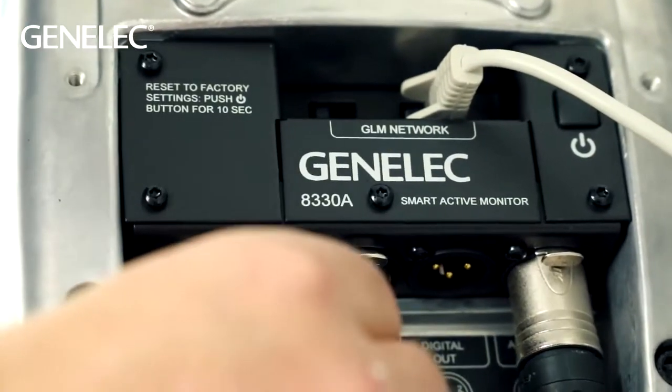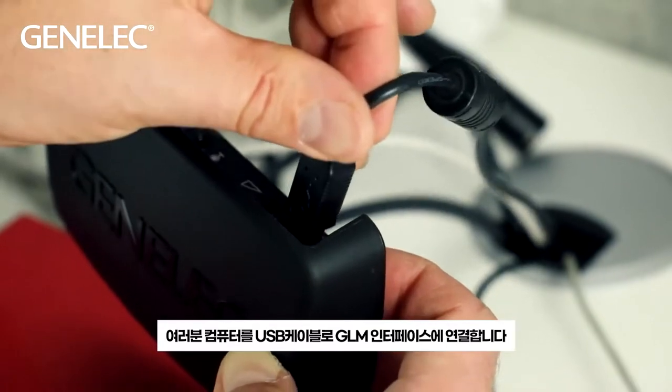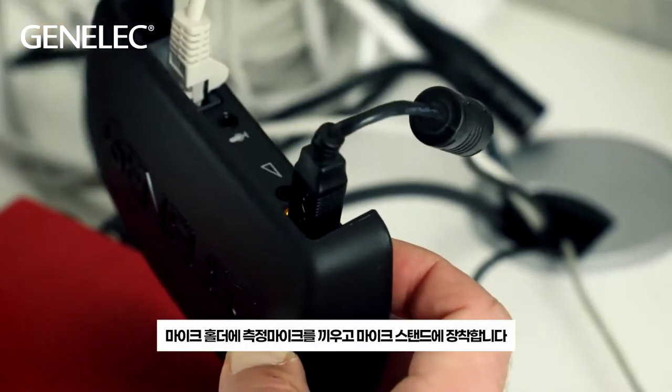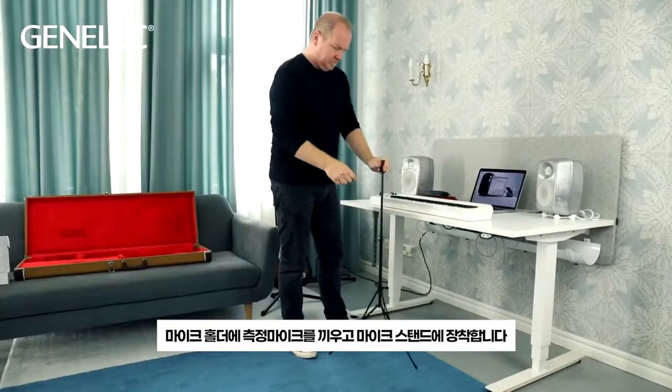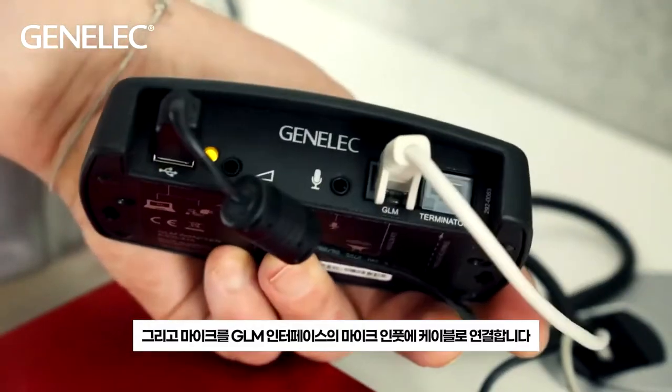Connect the speaker power cables. Connect the USB cable from your computer to the USB interface. Use the microphone holder to attach the measurement microphone to a microphone stand and connect the cable to the microphone input on the GLM interface.